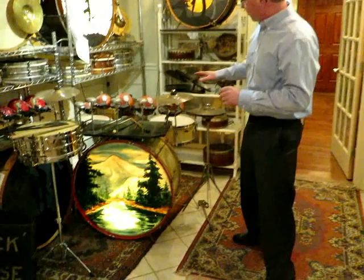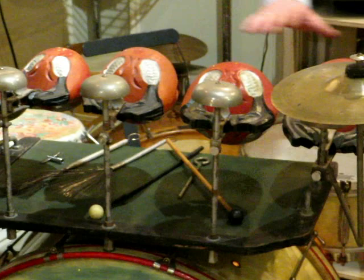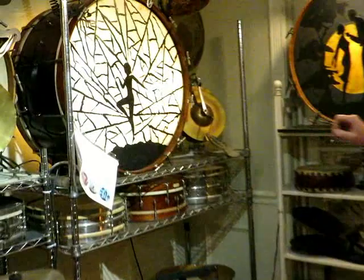Welcome back to the Northup Drums Museum. I'm Tim Northup, your host. Today we're going to talk about painted drum heads, and then we're going to go into the fun room back here that has all the traps, sound effects, whistles, and all the gadgets. We're going to lead up to that by talking about why they needed those.